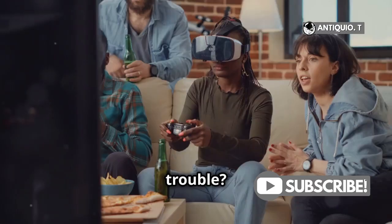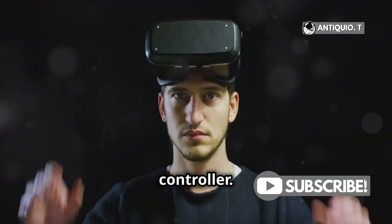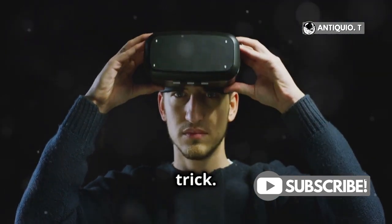Still having trouble? Try restarting both your headset and your controller. A good ol' reboot often does the trick.